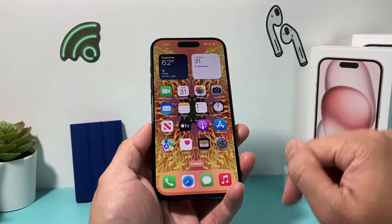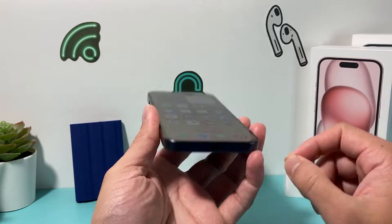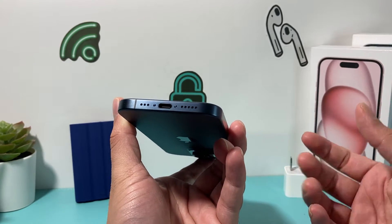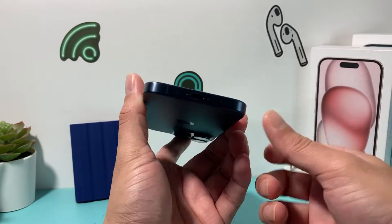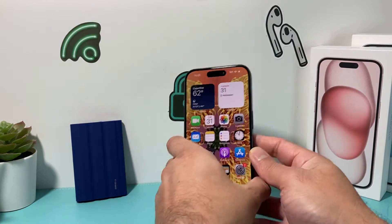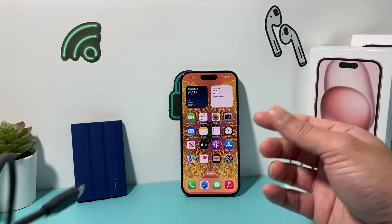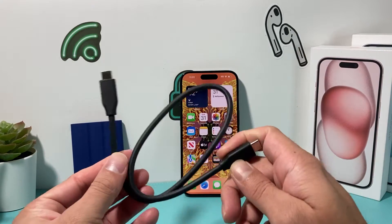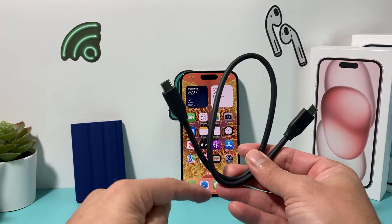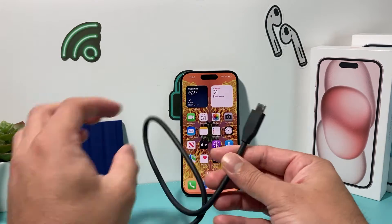This is going to be most applicable on the new iPhone 15 lineup because it has the new USB-C port. If you have an older phone, this won't be possible. If you have a newer phone after the 15, it'll also be possible. You'll need your iPhone 15 — I have the 15 Pro, but any of the 15 lineup works. You'll also need a USB-C cable that can connect from your phone to your external storage.